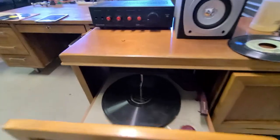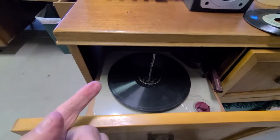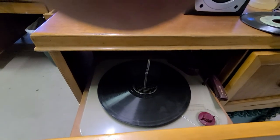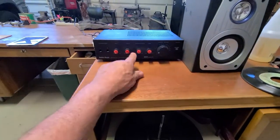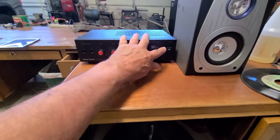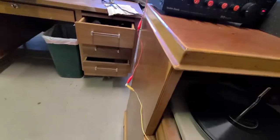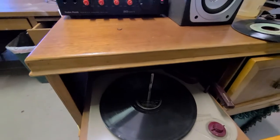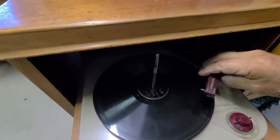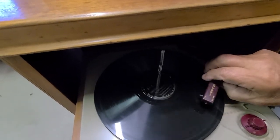I did have to clean it a little bit — the rubber idler underneath was pretty dirty and it wasn't turning, but now it does turn. I brought out my little amplifier from Radio Shack — that still works. I had to ground it because it was humming. I'm hoping there's no copyright issue, but it does work. I think it needs a new needle. Here we go.